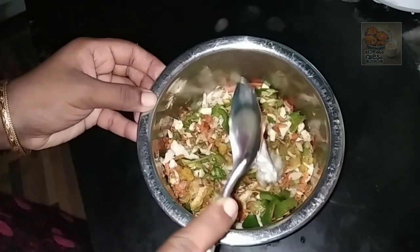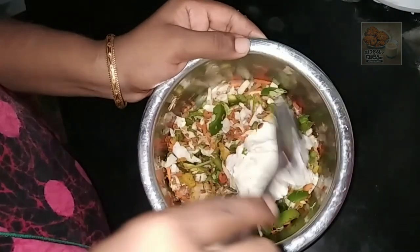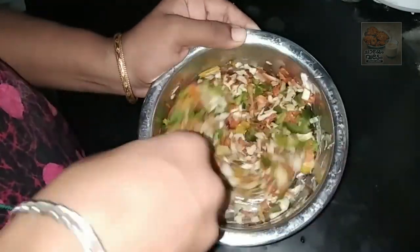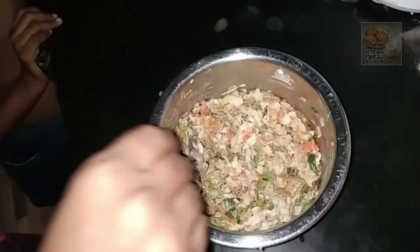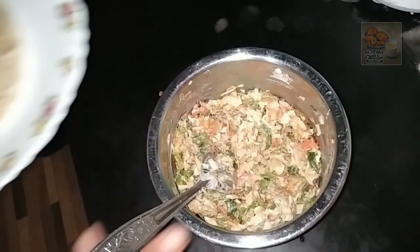I have to put it in the pan. The pan is thick. I will put it in the pan and make it a little bit thick.